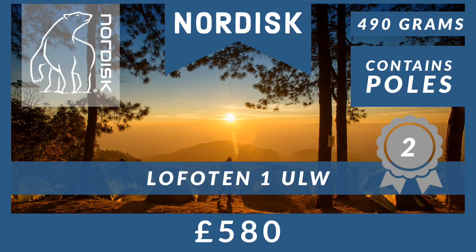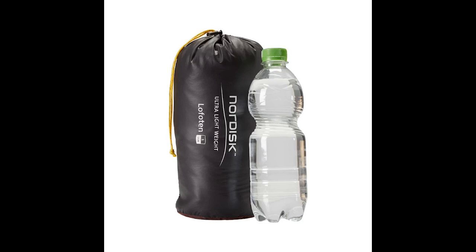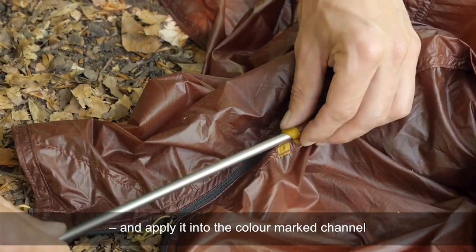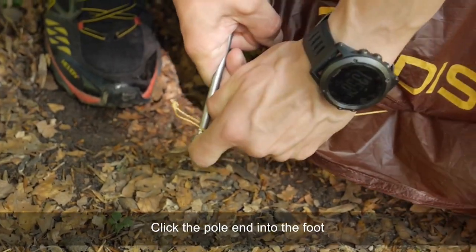Our next contender is the Nordisk Lofoten 1 ULW, which weighs 490 grams and costs $580. This tent includes poles and comes in two colors: burnt red and forest green. It is one of the lightest two-layer tents in the world, and when packed it is currently the smallest. The poles are made of new state-of-the-art aluminum. Three layers of silicon coating on each side ensures high durability and water repellency, and the new flex rope suspension system adds high flexibility and strength.